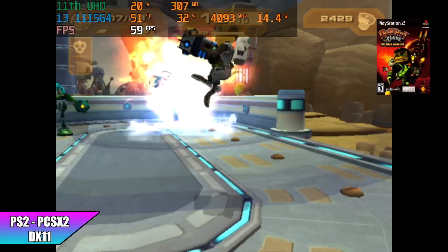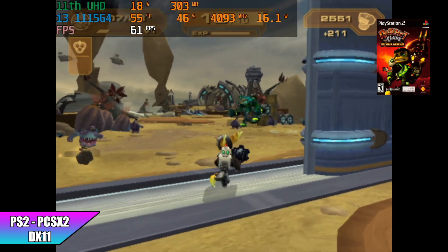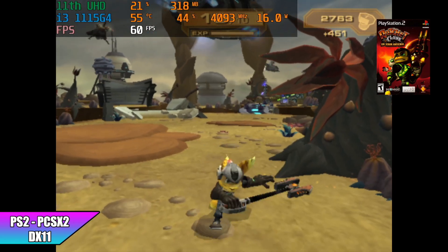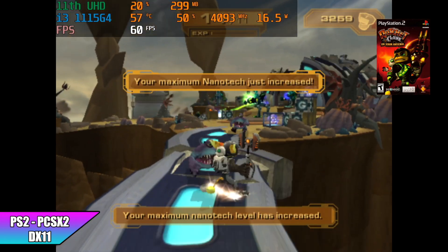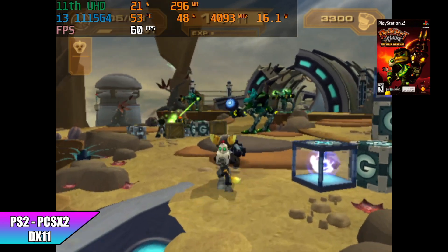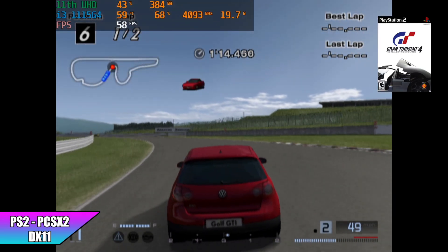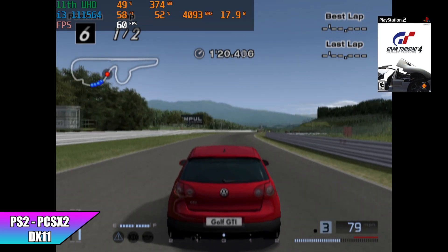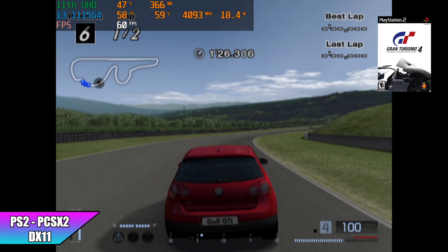I was very impressed by the PS2 emulation performance of this little machine using PCSX2 with the DirectX 11 backend. I did try OpenGL but it was a bit slow. PCSX2 only utilizes around two cores, and we only have two cores here, but we have a pretty high clock on these mobile CPUs which really helps. Even with Gran Turismo 4, you'll see it dip down to around 56 every once in a while, but this is at native resolution with stock settings. With a couple tweaks we could definitely get it to run at 60 — it's really impressive to see on such a low-end chip.